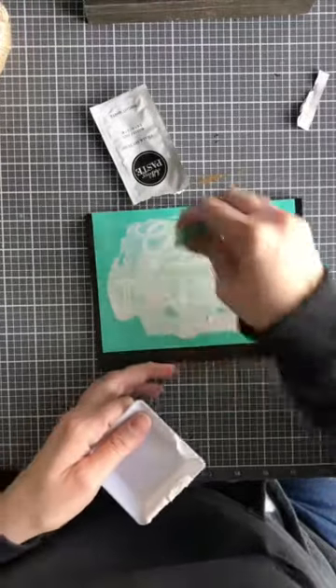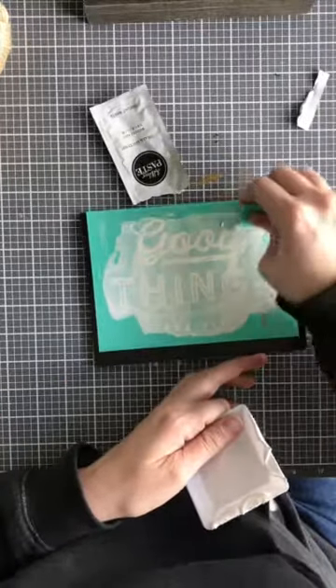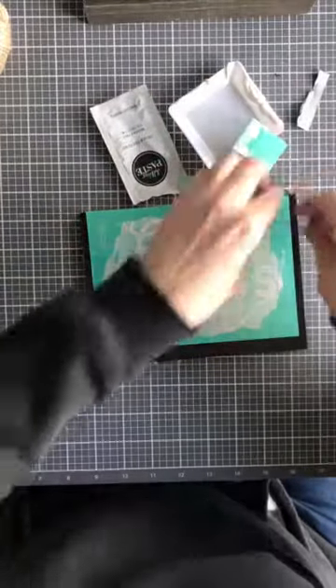Our chalk paste is air-hungry, which means it does tend to dry out if it's just sitting out. So if you are wanting to save your extra chalk paste, make sure you put it in some sort of baggie or something that you can lock airtight to save that for later.